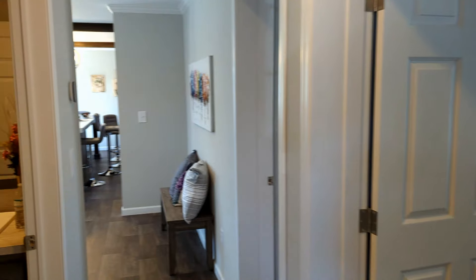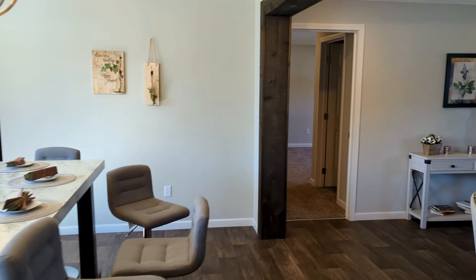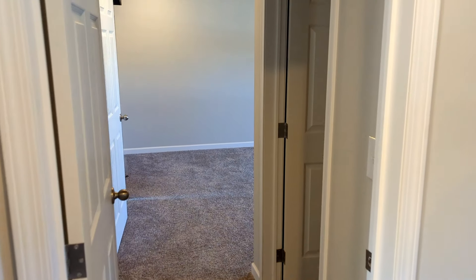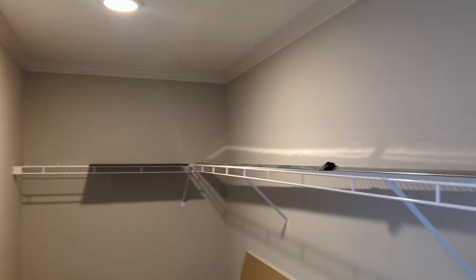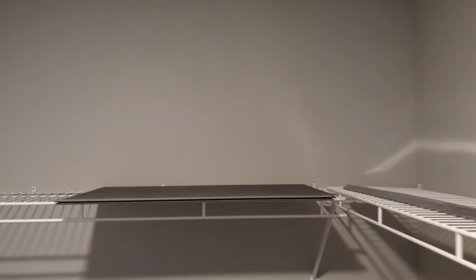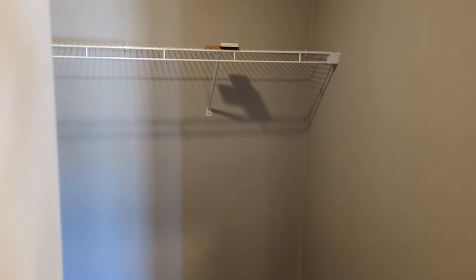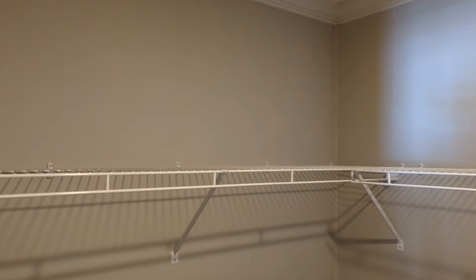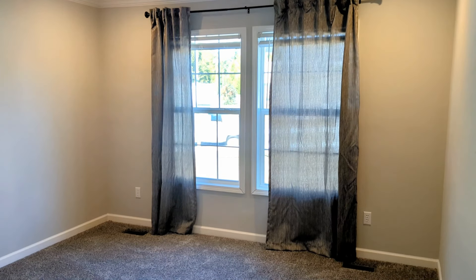Now let's go check out the master bedroom, which I know you ladies will enjoy because it has huge closets — two huge closets actually. Immediately to your right you have this large closet with a wrap-around wire rack that goes on and on and on, finished sheetrock in here as well. And right across the way — we ain't forgot about you guys — you have a good size closet with a wrap-around wire rack as well. For the bedroom, two mirrors, two windows, and they are centered in the wall — I like that.